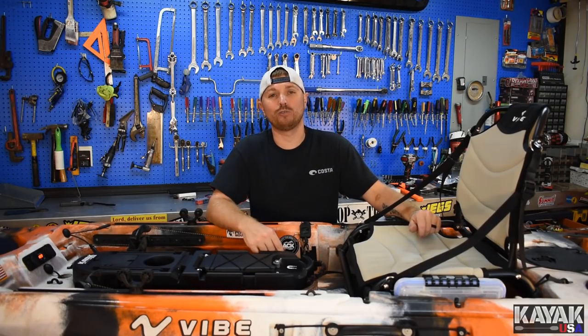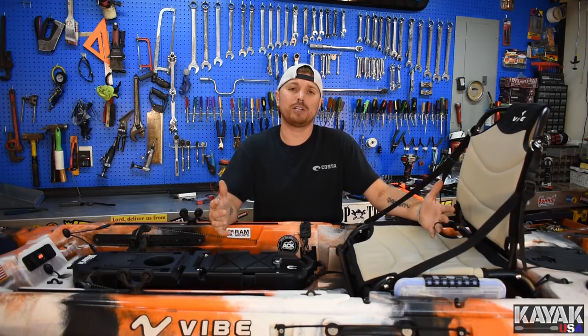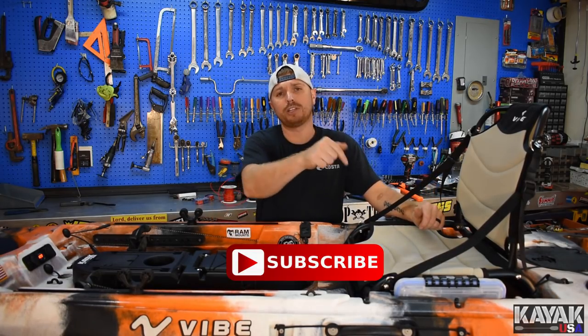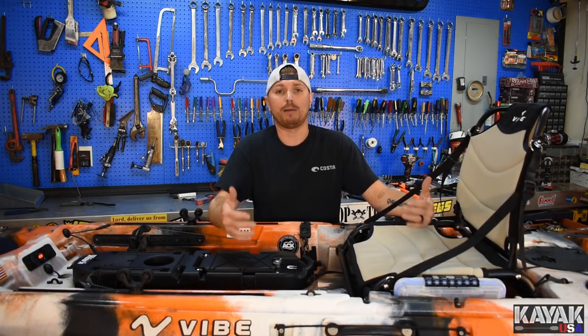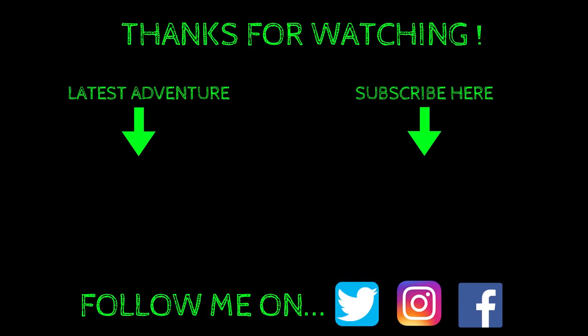Well guys, that's going to do it for this video. I appreciate you watching. If you like this video, make sure you give me a good thumbs up. If you're new to my channel, go look at my other videos and make sure you hit that subscribe button and become a member of the Yak Squad. If you hit the bell icon next to the subscribe button, you'll get a notification every time I upload a new video or go live. I appreciate all the support, and I'll catch you next time.